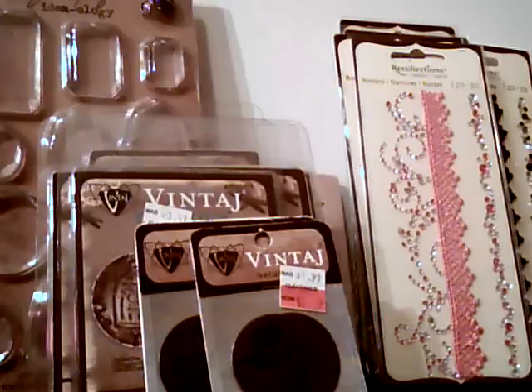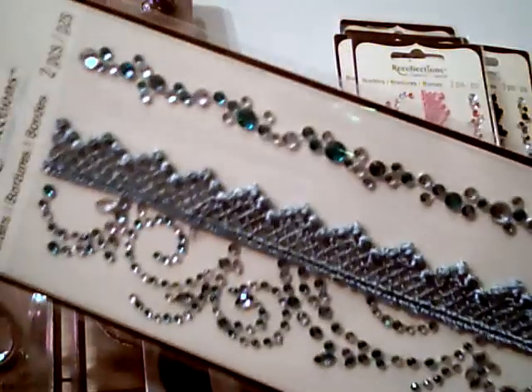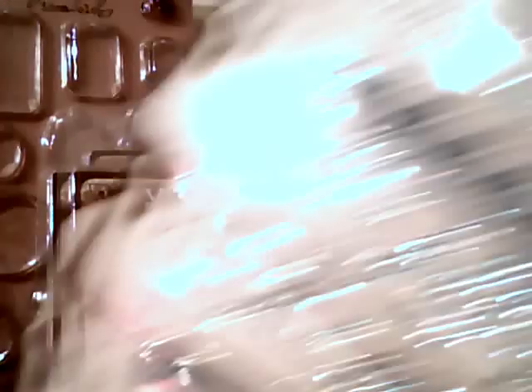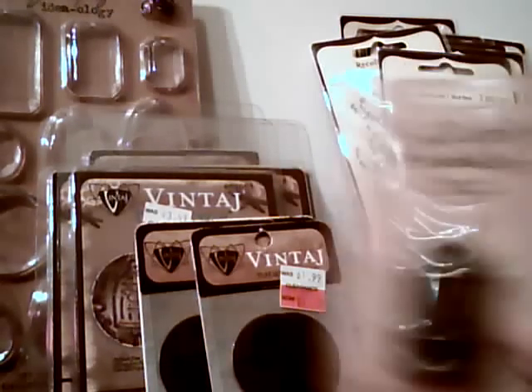I wanted to stay active because it's easy to get hyped up over something and then fizzle out. I also found the blue bling and grabbed a couple of those. Somebody will be receiving some goodies from me in whatever my next swap is. And I picked up a couple more birdcages.